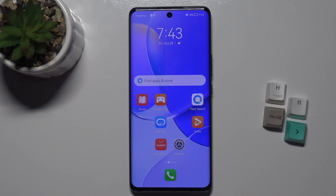Welcome. Today I have in front of me the Huawei Nova 9, and I'll show you how to check the Android version on this device. Unfortunately, we cannot check this in the usual settings on the phone, so we need to use another method.